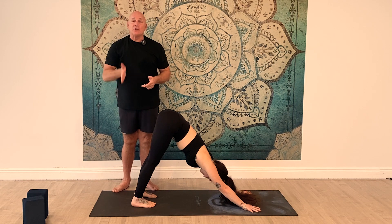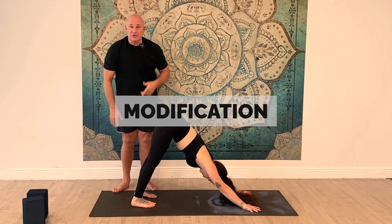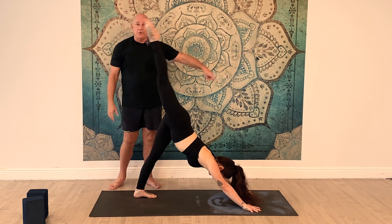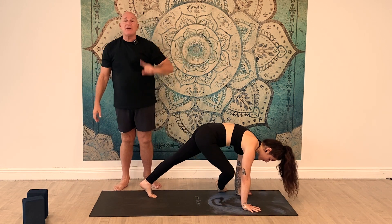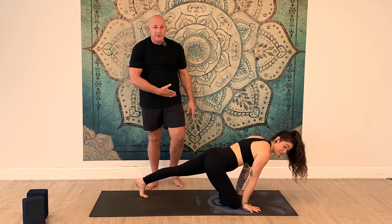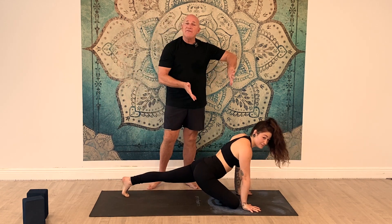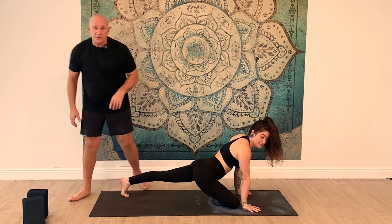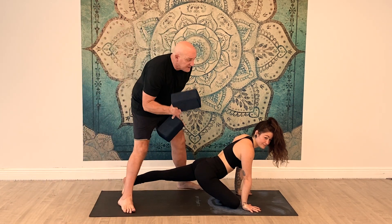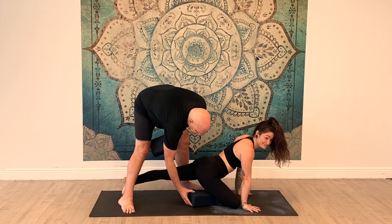We're going to look at pigeon first, starting with the modification. From Downward Dog, sweep the right leg and swing it through, pointing the knee to the right corner of the mat. Your right foot is going to come pretty close to the hip; as you're more advanced, you can let it go out further. Here's the modification, especially if you have really tight hips: take a block — you can also use a towel — and put it right underneath the buttocks cheek.